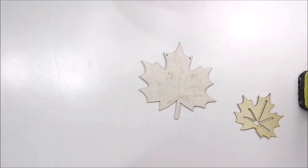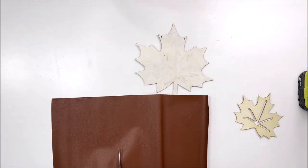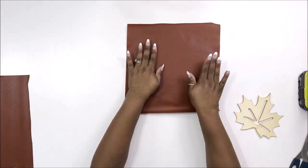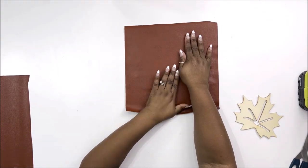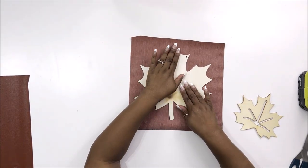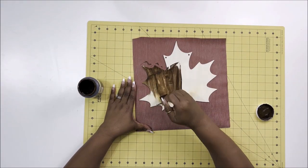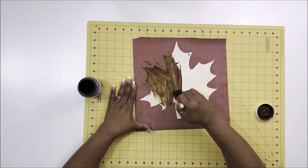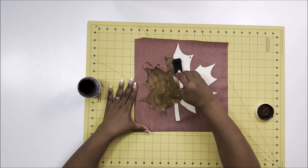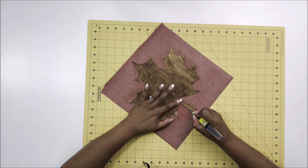I'm taking out my brown faux leather, cutting it down to adhere it to the sign. Don't worry if it has lines in it because they come right out when you get it down. On the back it's burnt, so while I'm waiting for the Mod Podge to dry I'm going to take a little bit of antique wax — just like a brown stain — and put it on the back to cover where it was burnt.